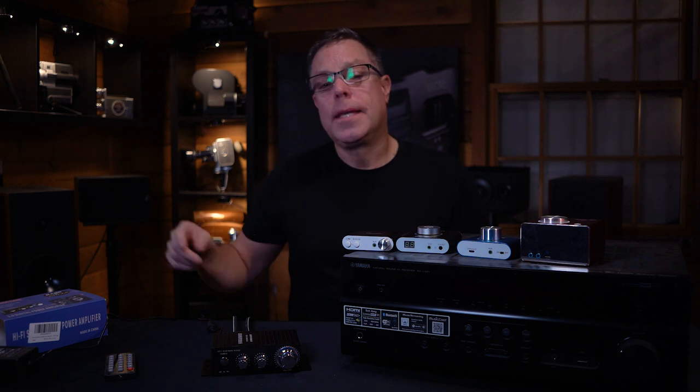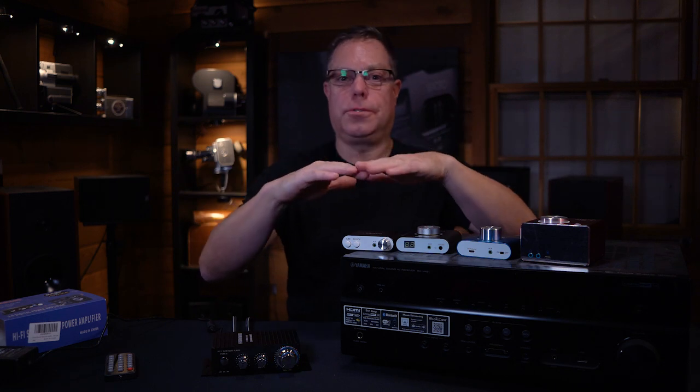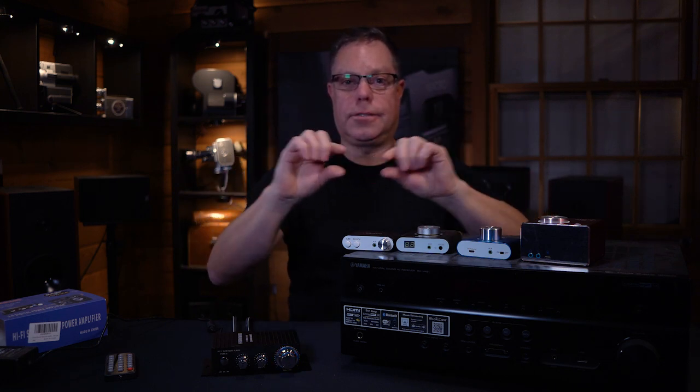Thank you guys for watching. This has been the Flick5 channel. Don't forget to subscribe. If you guys like it, hit the thumbs up. And don't ask me any questions, because I just told you everything I know about these things. I will leave the descriptions and links to where you can get them on Amazon below. I'll catch you in the next video. Thanks for watching.